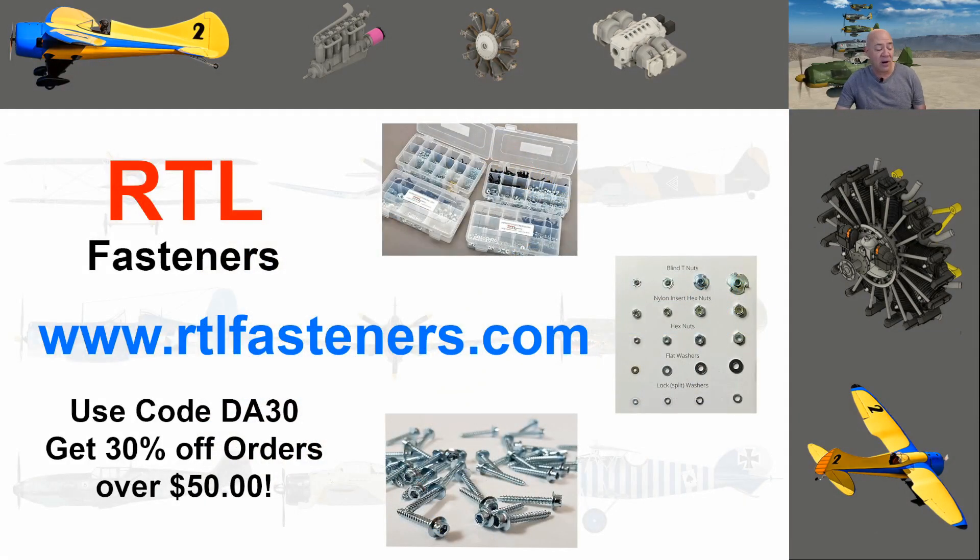Quick mention of RTL Fasteners — this is one of the little kits with all their parts. If you buy more than $50 of product and use the code DA30, you're going to get 30% off. Buy $50 or more, get 30% off using code DA30. Now back to the show.